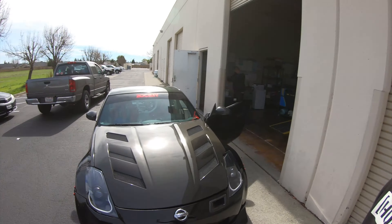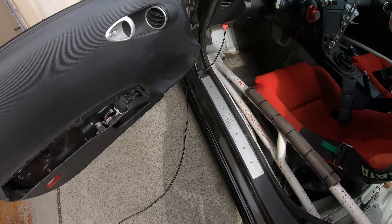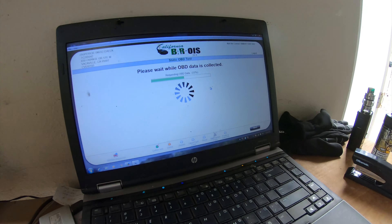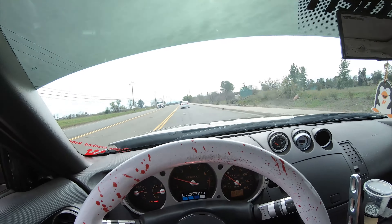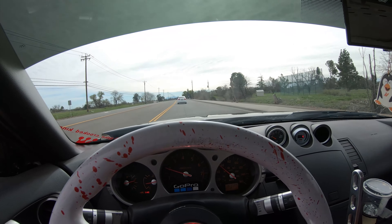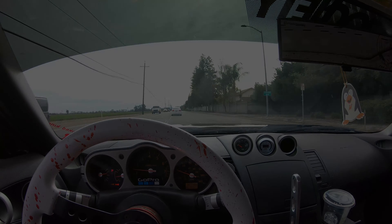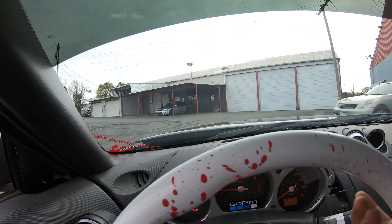We're here, just got to the smog shop — hopefully this thing passes. She passed! So I'm going to be able to get my registration, and I won't have to mess with it for two years. Cruising back to the shop right now — last time I'll be driving this engine, but she passed. We're back in the shop, safe, everything's good.